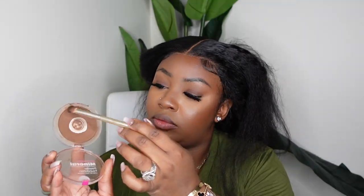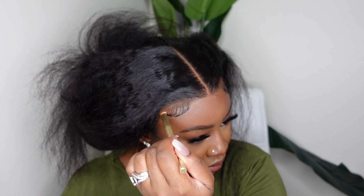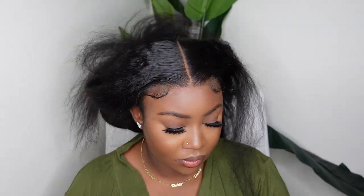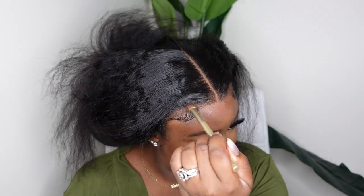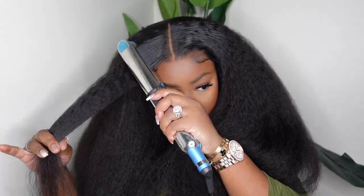This one definitely did not disappoint. You can see how full the hair is, and look at how flat the wig sits when it's pulled back. Just because you have a nice voluminous wig does not mean the hairline and parting has to give super big and voluminous too. I like the balance to be that the parting and the wig itself are super flat — that's what's going to make it look natural.